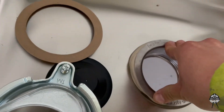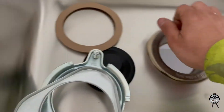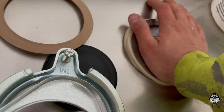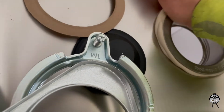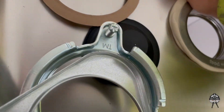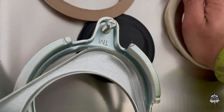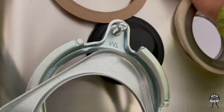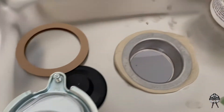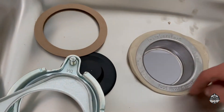Now what you do is set this — make sure the letters are facing forward — and just press down on this thing. Put all the pressure down so it doesn't move under you when you're installing the rest of the stuff. That's the secret for this, because usually it moves when you try to put the ring back.